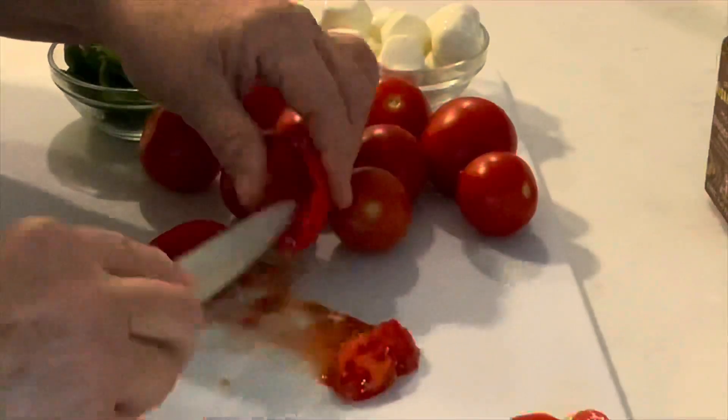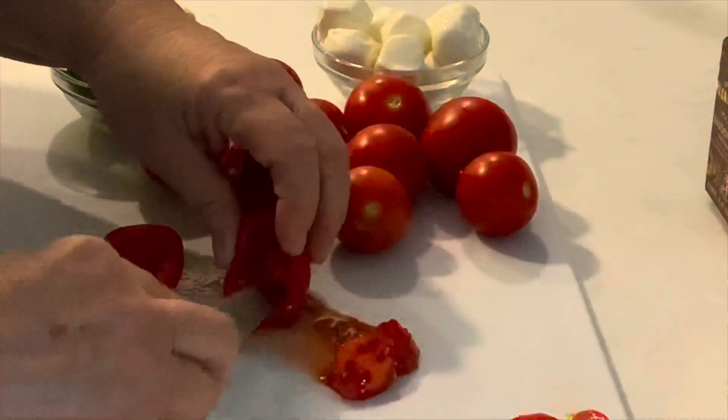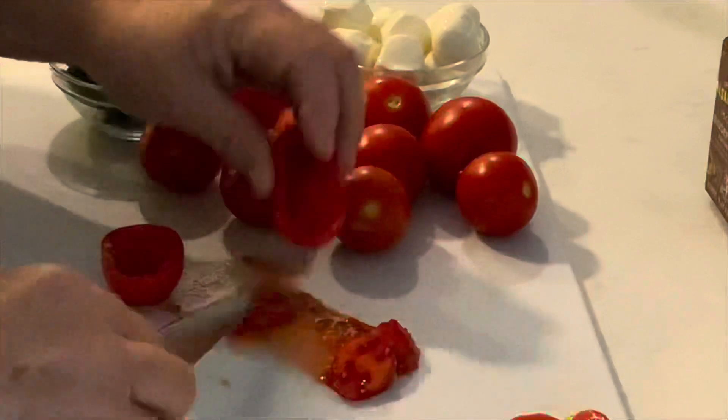You want to continue shelling out the tomatoes until you're done, and then we can go ahead and assemble the appetizers.